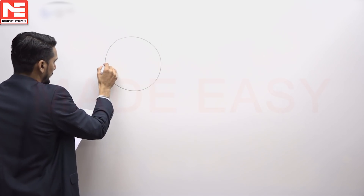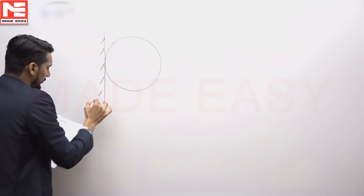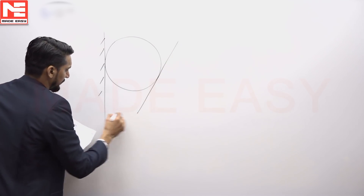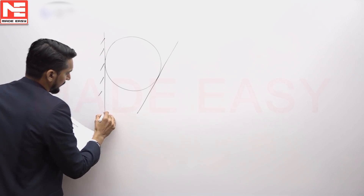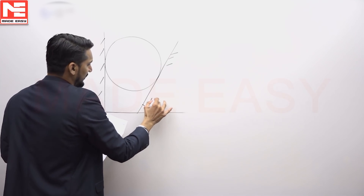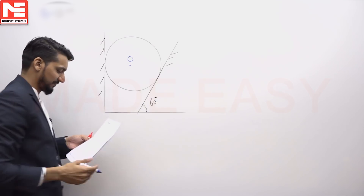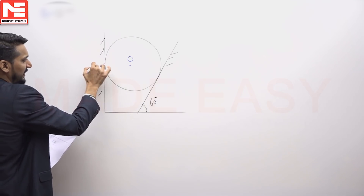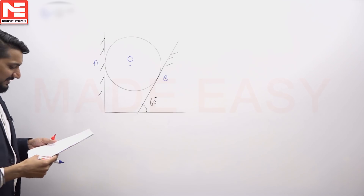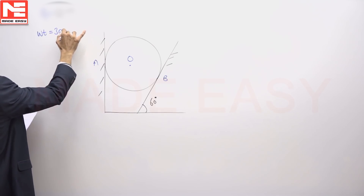There is one sphere, one smooth vertical wall, and one more wall making an angle of 60 degrees with the horizontal. The joint is called O, the contact point on the inclined wall is labeled A, and the contact point on the vertical wall is labeled B. The weight of the sphere is given as 300 Newtons.